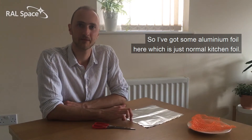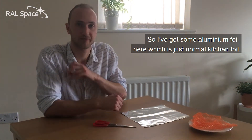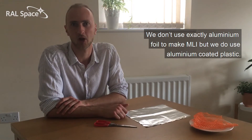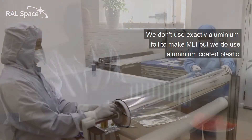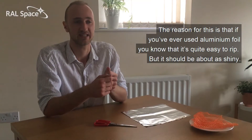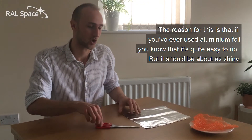I've got some aluminium foil here which is just normal kitchen foil. We don't use exactly aluminium foil to make MLI, but we do use aluminium-coated plastic. The reason for this is that aluminium foil is quite easy to rip, but it should be about as shiny.